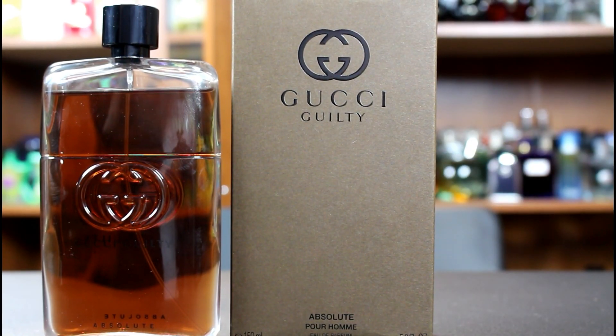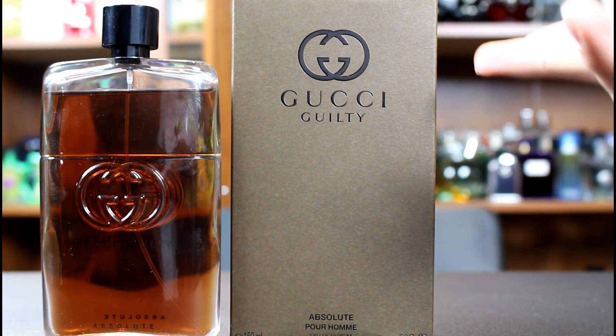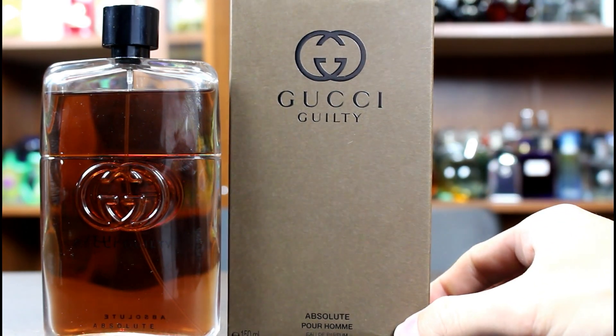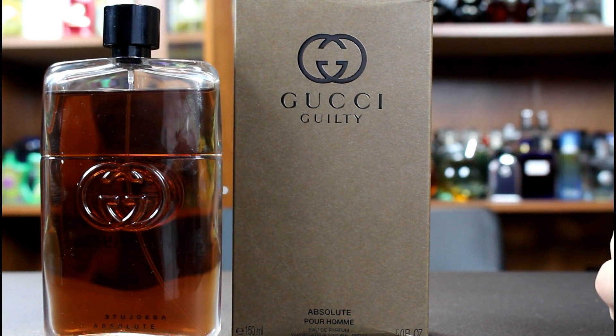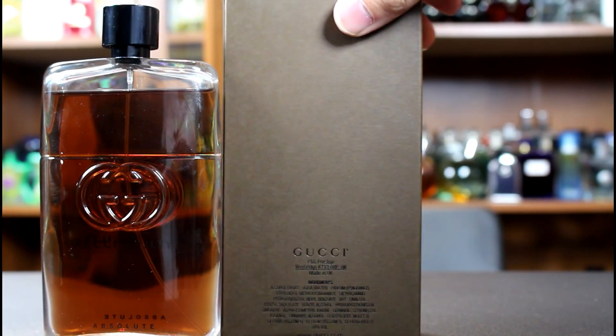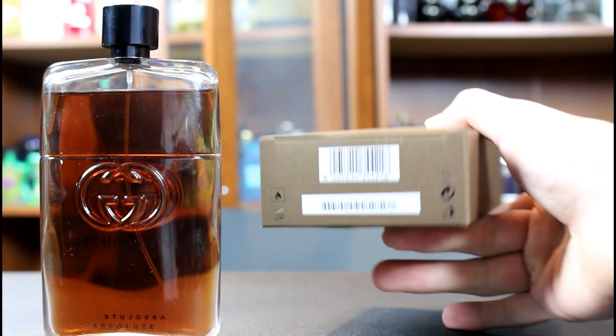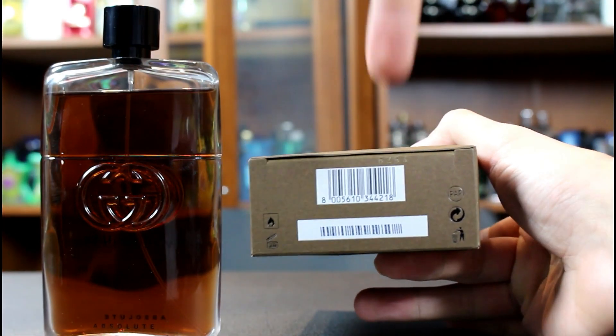Let's check out the presentation for Gucci Guilty Absolute. The box is just a plain cardboard box. It says Gucci Guilty at the top, Absolute Pour Homme at the bottom, and the size and concentration is listed there as well. There's nothing on the sides or the top of the box. On the back is the ingredient information, and the batch code is imprinted into the box.